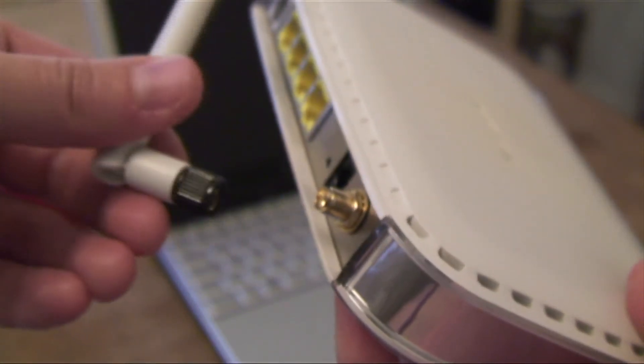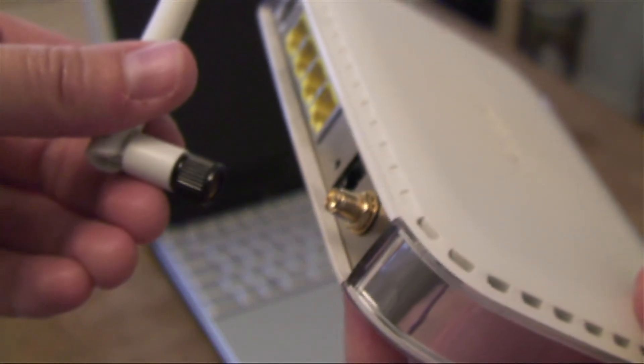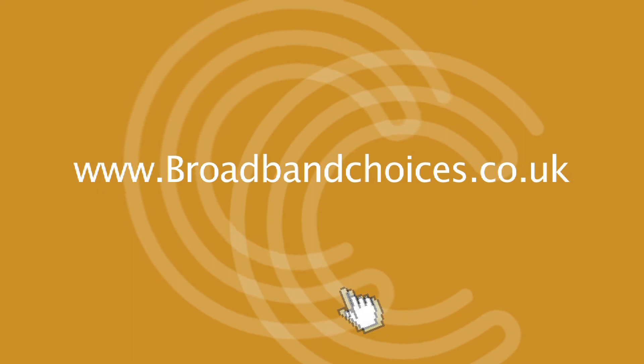Most of the time aerials will screw straight into your router. Find more information on how to improve your broadband speeds at broadbandchoices.co.uk.